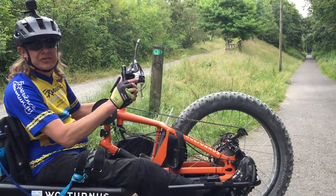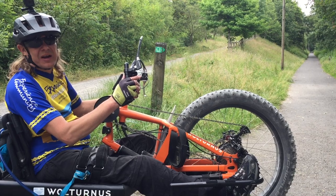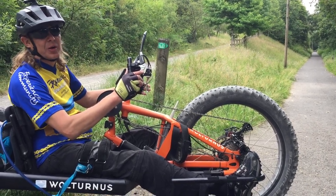There is a blue extension to the Rookie Trail, but it gets a bit narrow for this piece of kit, so I'm going to head back to the car park.